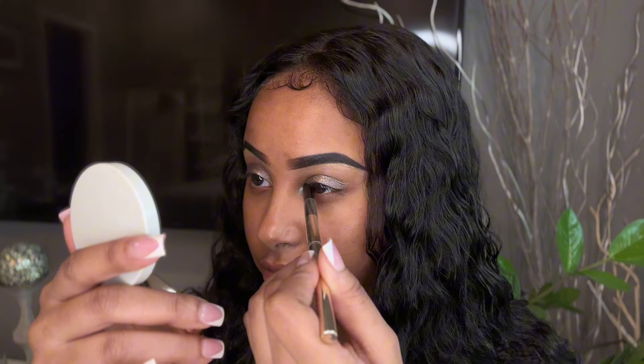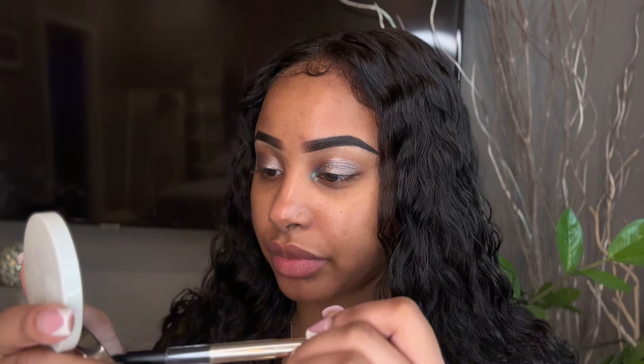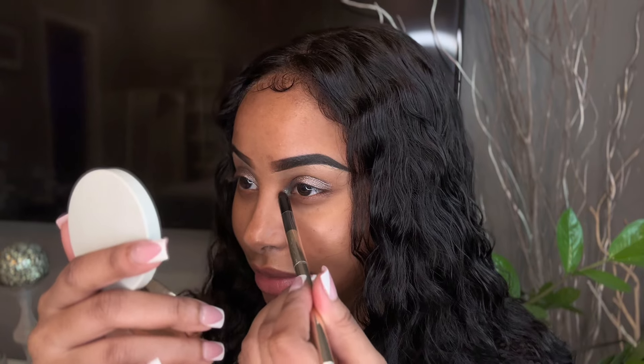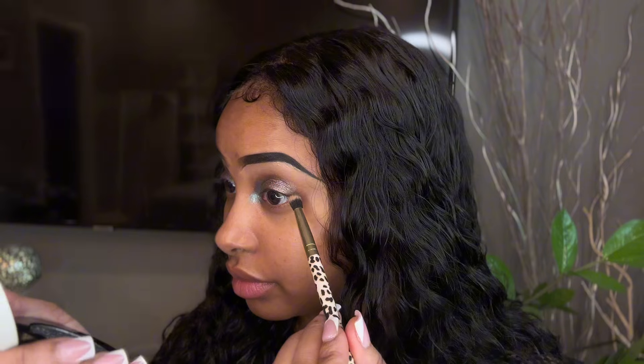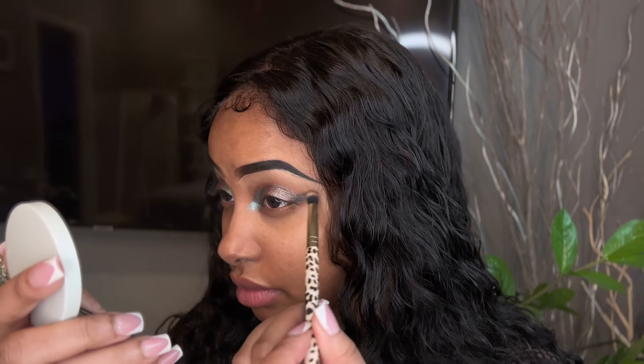I want it to be like a halo eye but I want some type of sharpness to it — not purely halo shape, but a halo combo. We're getting somewhere — I'm loving the way it's applying. Tell me that isn't gorgeous! It's onyx in the outer corner now. Too pretty.